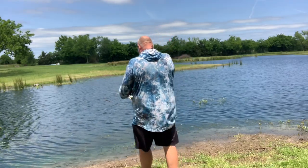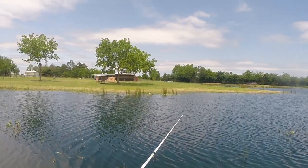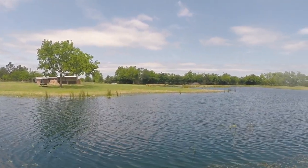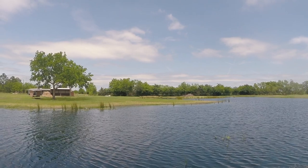Alright guys, we're going to try this little wacky rig out. We've got a little five inch Strike King Ocho in sweet potato pie. See if we can't fool one of these little buck bass or maybe one of these big spawned out mamas into biting for us today.